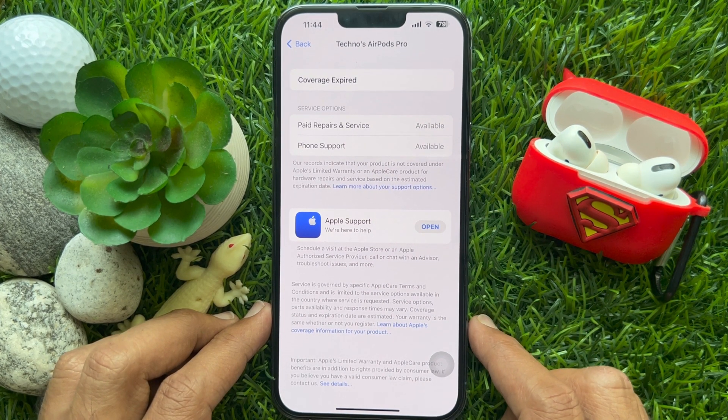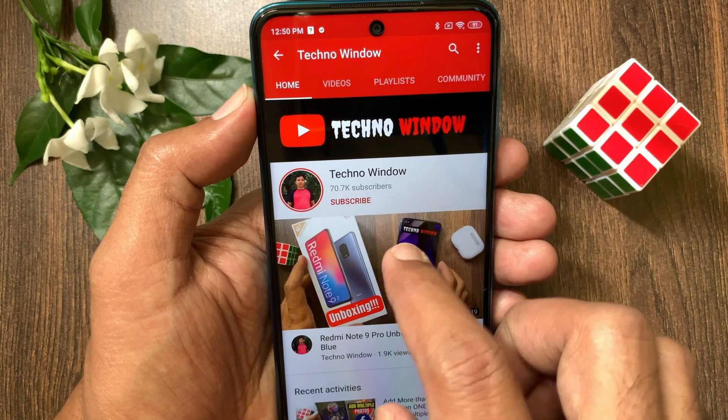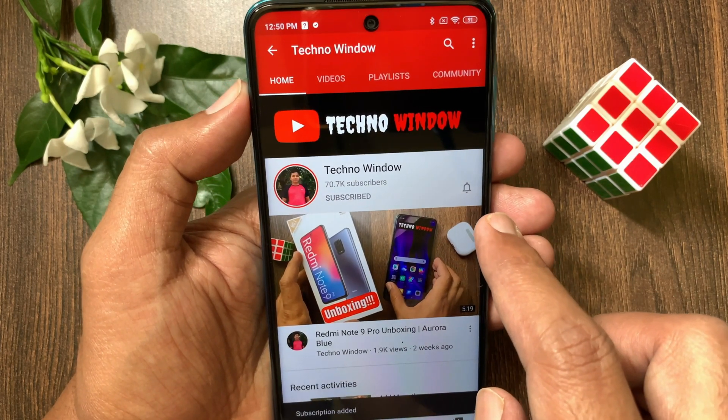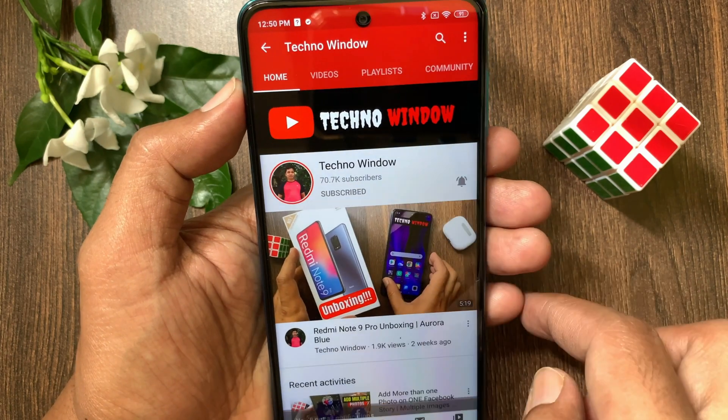Here you will see AirPods' warranty status. These are the steps to check your AirPods' warranty. Hope this video helped you. Please subscribe to my channel by tapping the Subscribe button, and also tap the bell icon to receive notifications about all new videos.